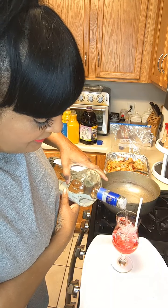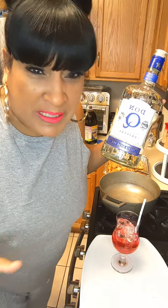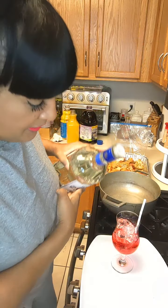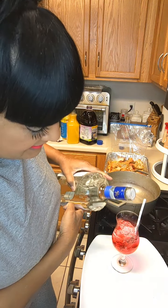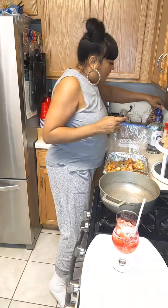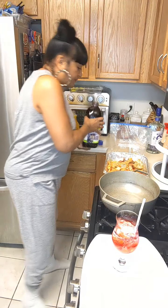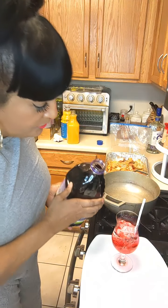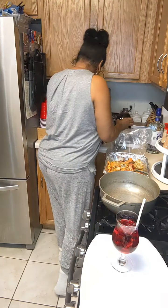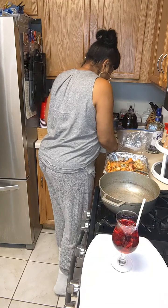If you ever go to Mexico, Puerto Rico, or any of those Spanish island countries, the big wigs drink this. It was like twenty-one dollars in the liquor store but it's really good liquor - I like it better than Bacardi. So I'm gonna put some of this in. I have a lot of ice so I'm being generous with the rum. Now I'm gonna add a little bit of Welch's grape juice.